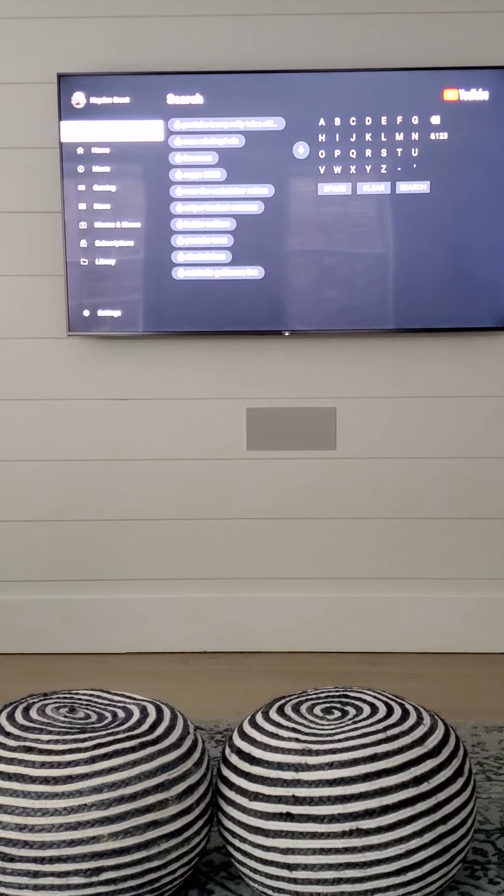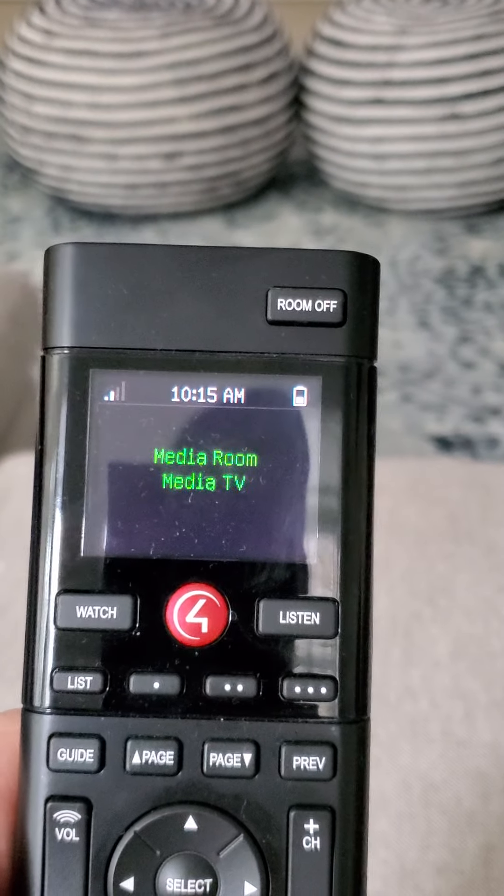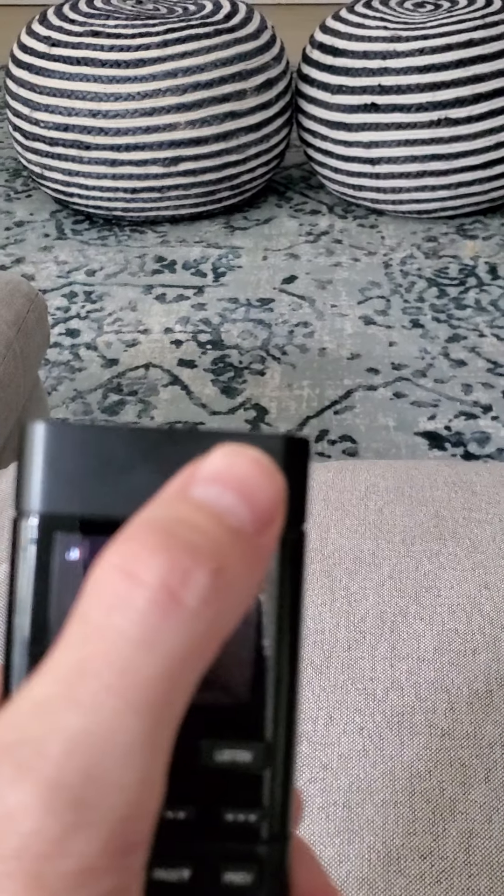And that is how the controller works. When you're ready to shut off the TV, the easiest thing to do is just press Room Off, and then the television turns off.